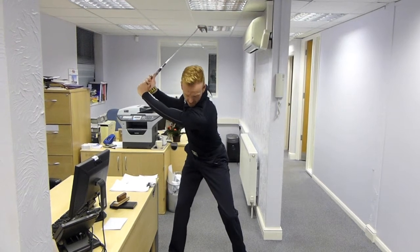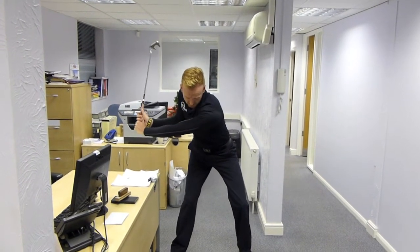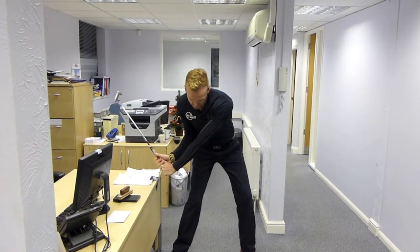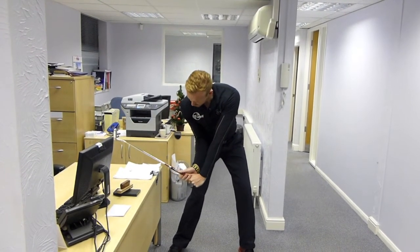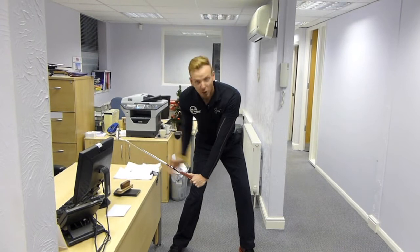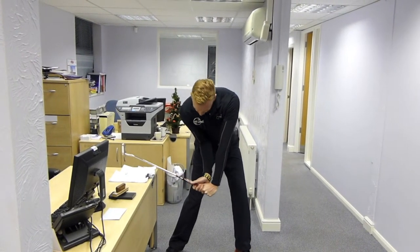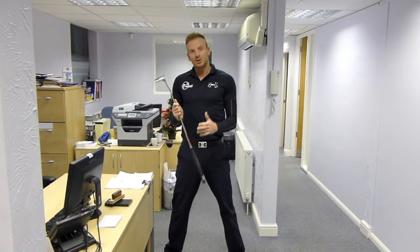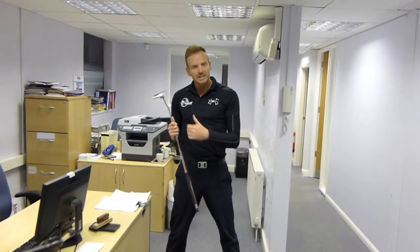Doing that again — start the downswing with the lower body, feeling the torque, the twist in the body, and the leverage coming down. Really making sure that the club shaft and the club head are staying away from the table and cranking down there. Doing that in your lunch break, five minutes a day, is really going to help you with lag. It's going to get you more power and more control.